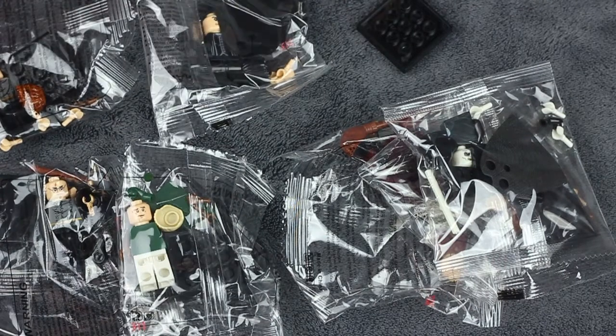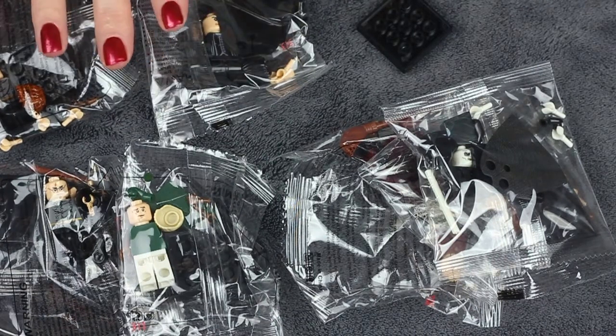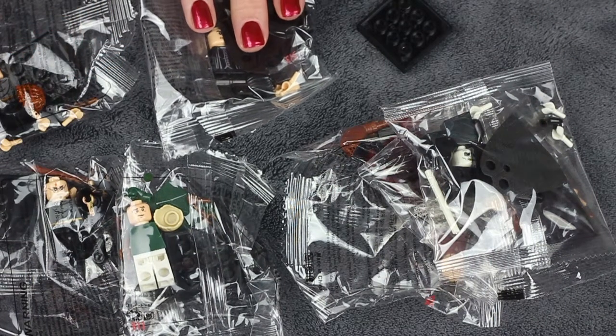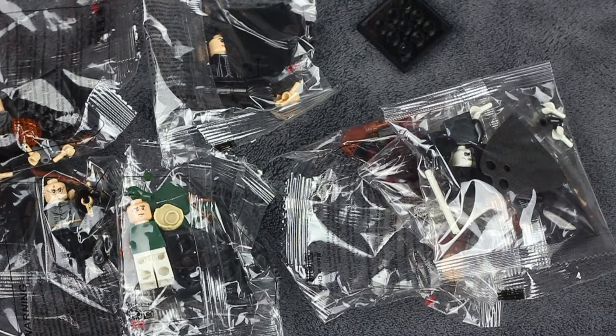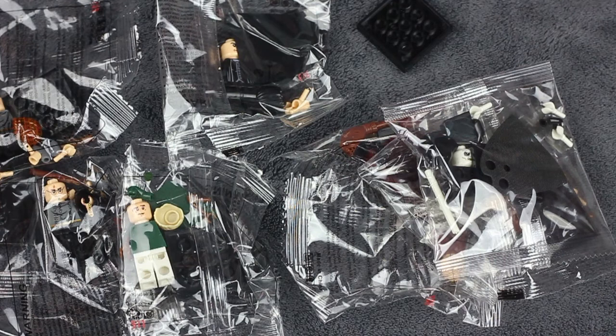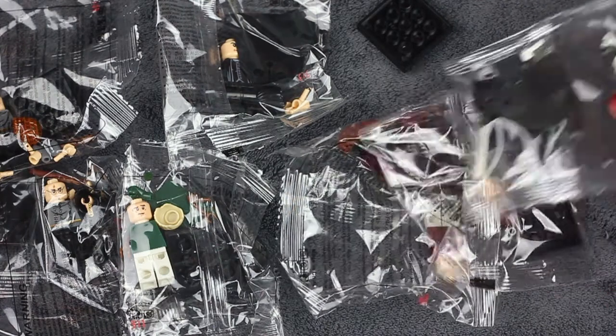I know that I bought at least two Harrys, I got Hermione and Ron, I remember I got Professor Snape, Voldemort, and Draco Malfoy as well. Okay, let's have a look.